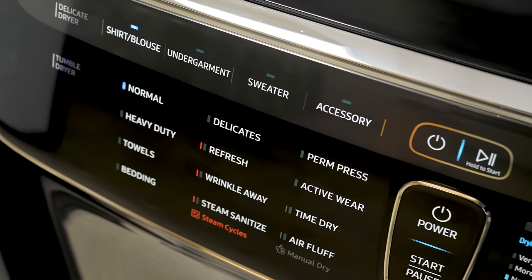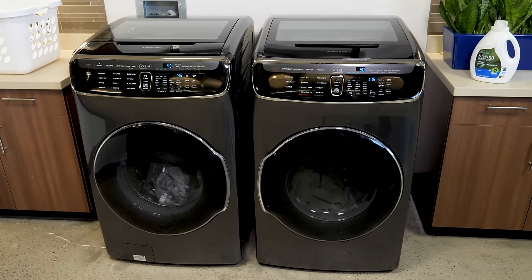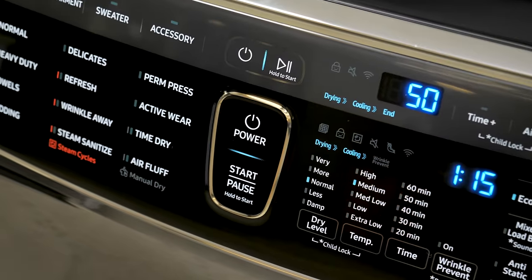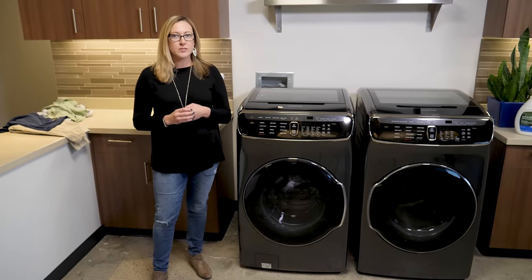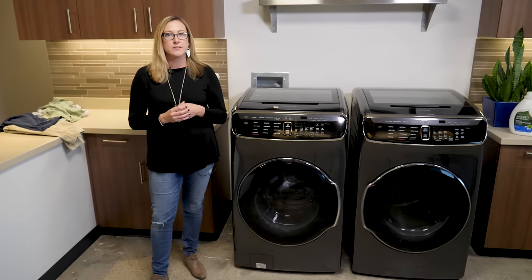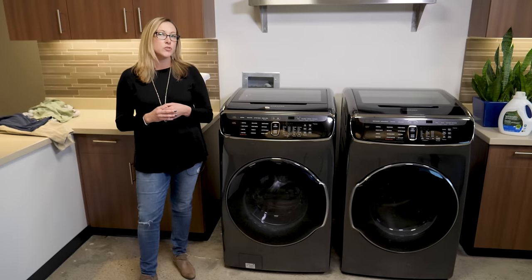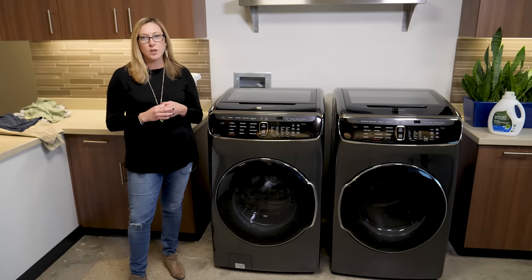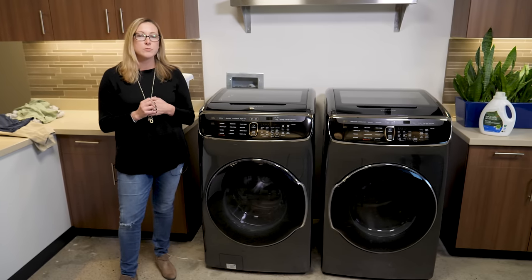The tumble dryer below has outstanding sensor technology. We found that regardless of the setting we chose, our clothes came out dry. We ran a load through the normal setting and the permanent press setting and pulled out bone-dry clothing. At $1,300 a piece, these Digital Trends 2017 Home Awards winners offer flexibility and are truly unique for your laundry room. By being able to wash and dry two loads at once, you'll be able to save a lot of time and possibly a trip to the dry cleaners.